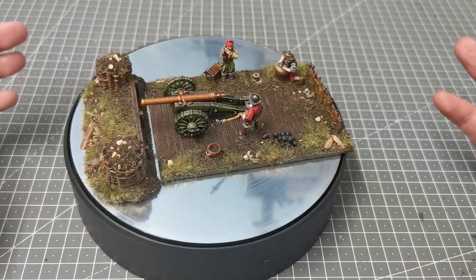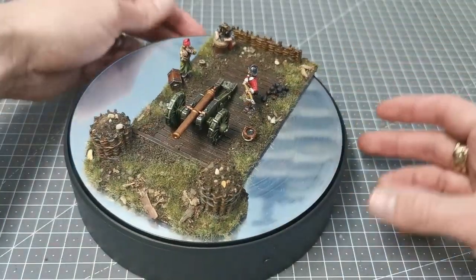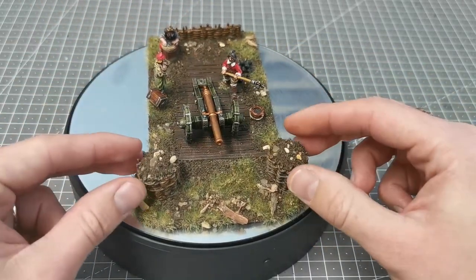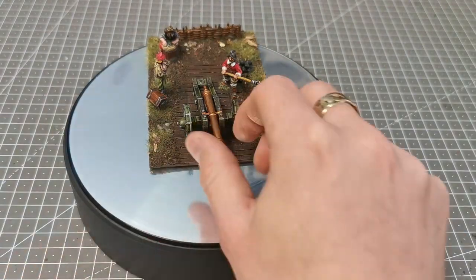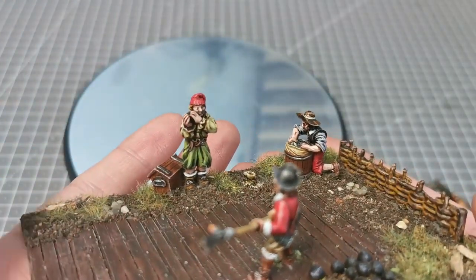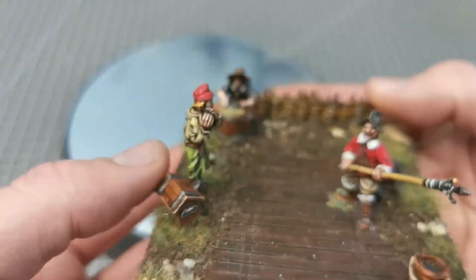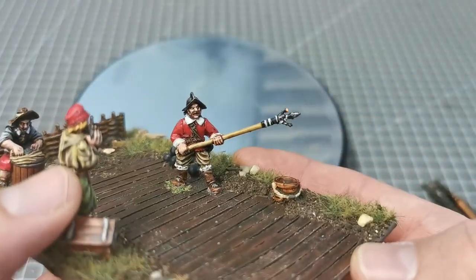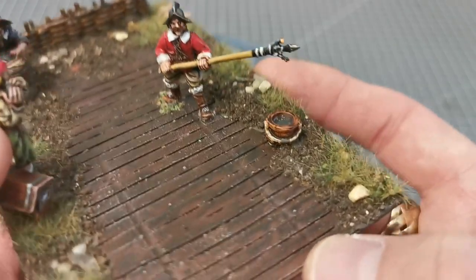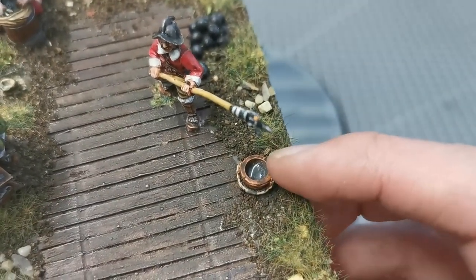I'll stop the turntable — there we go — and remove the gabion, then remove the cannon to give you a look at these. I'll put some photos up at the end as I normally do. So here we have a guy carrying the cannonball box of tricks, and next to him I have the dude who's going to light the fuse, along with a bucket of water.